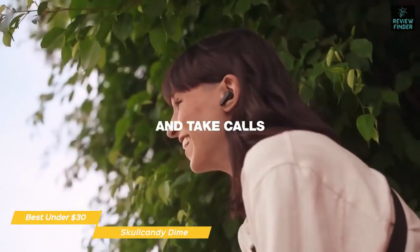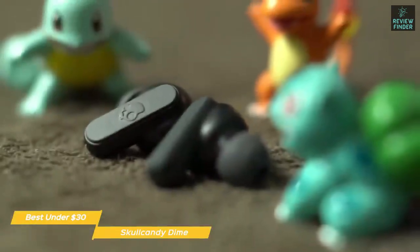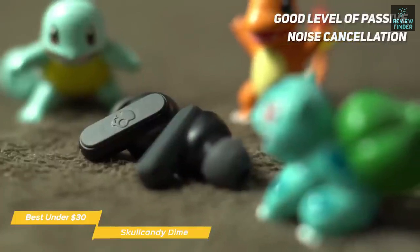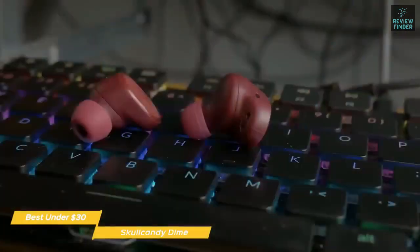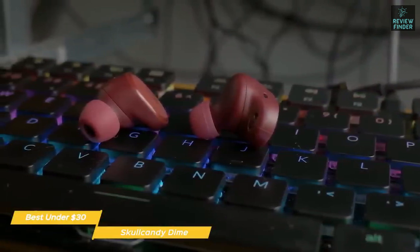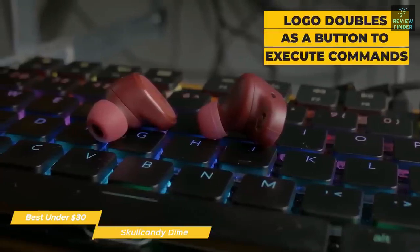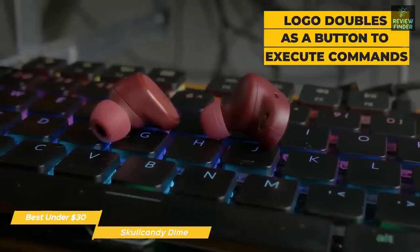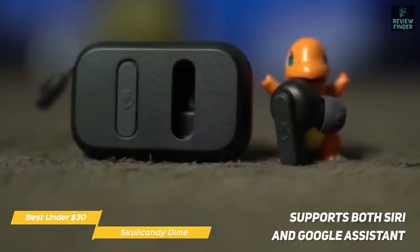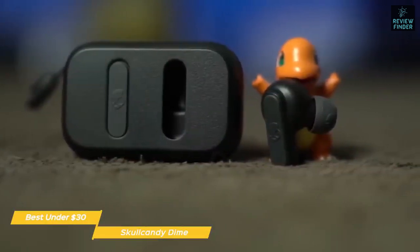They include a car key fob-inspired charging case for storage and powering up on the go. While there's no active noise cancellation, these earbuds feature a secure fit and an effective seal that provides a good level of passive noise cancellation. Silicone ear tips are included in three different sizes to maintain that seal while you're moving around. The logo doubles as a responsive button with superb tactility. The Dime supports both Siri and Google Assistant, and the mics perform very well, picking up voice commands with precision.